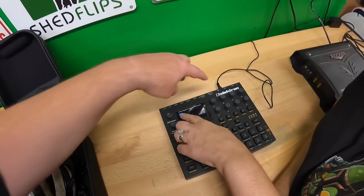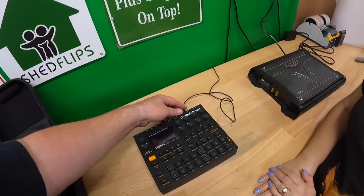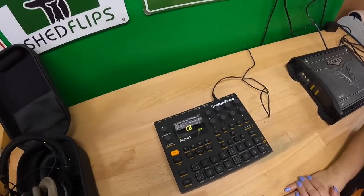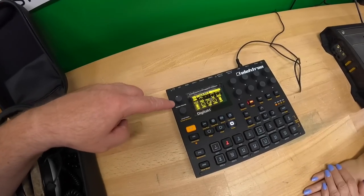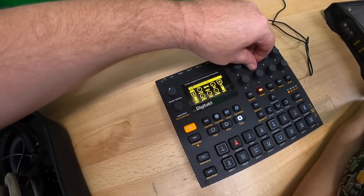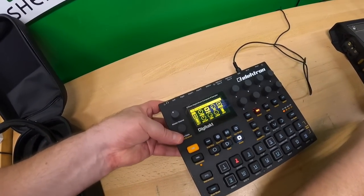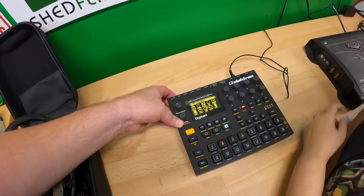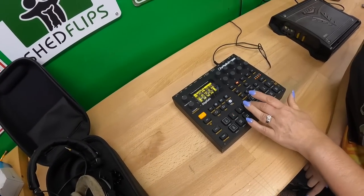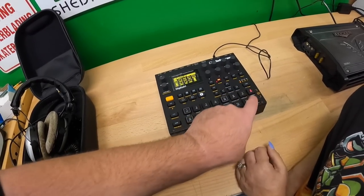The big item here is an Elektron Digitakt — an 8-voice digital drum computer and sampler. I was also able to find the power supply, which is great. When I turn it on it powers up — the unit looks super clean. I can see things happening when I turn knobs and press buttons. There are headphone outputs, MIDI outputs, and more.